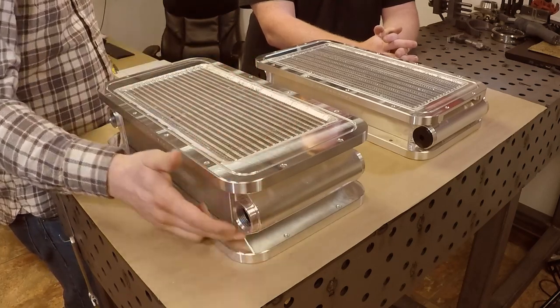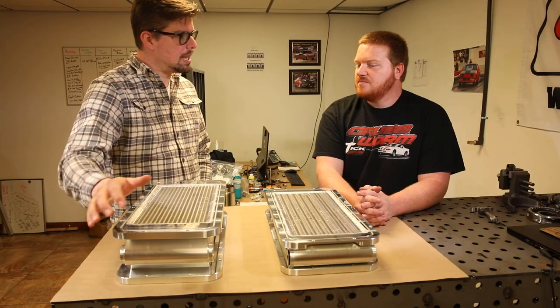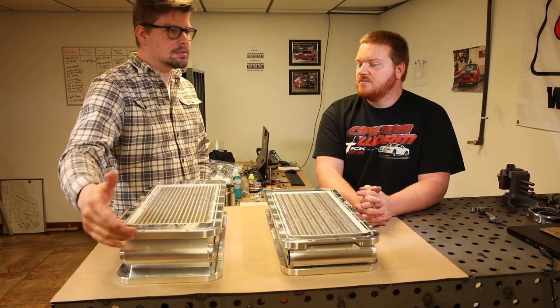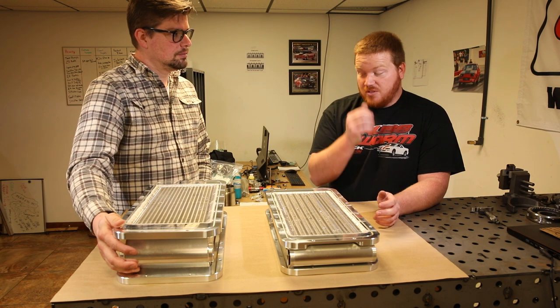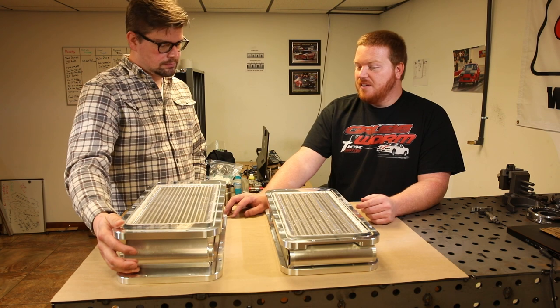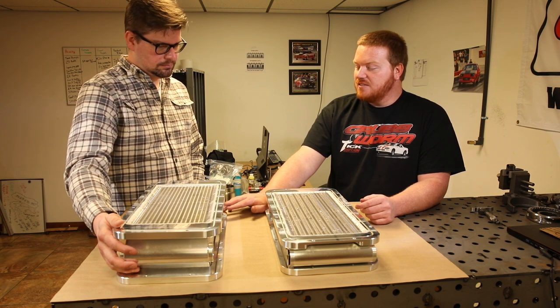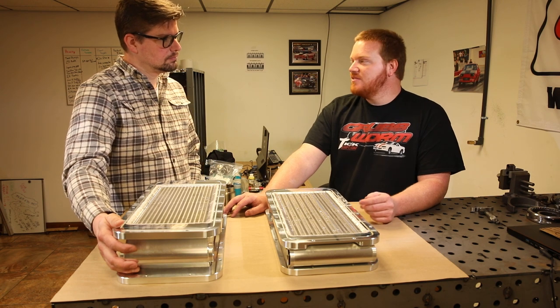Originally the whole cage was pre-bent, but now we're manufacturing this all billet — so the ends are billet. We used to do sheet metal tanks that were laser-cut, formed, and welded. We welded the outlet bungs on them, just like anyone would do — it's the cheapest option and it's what we did.